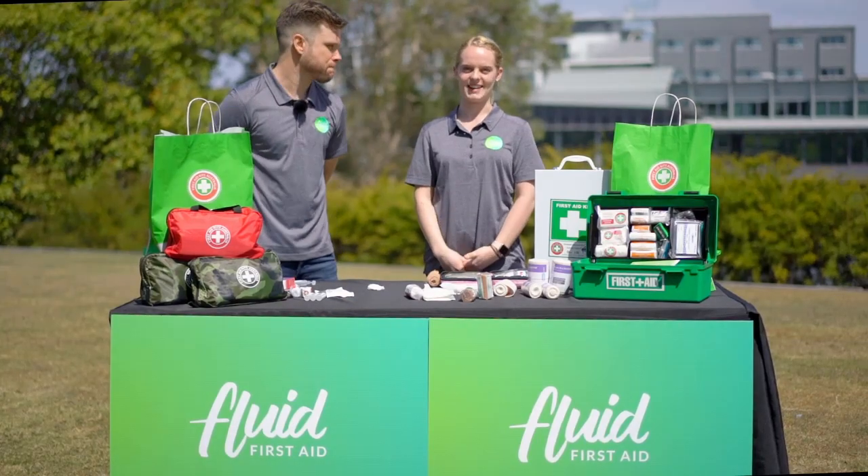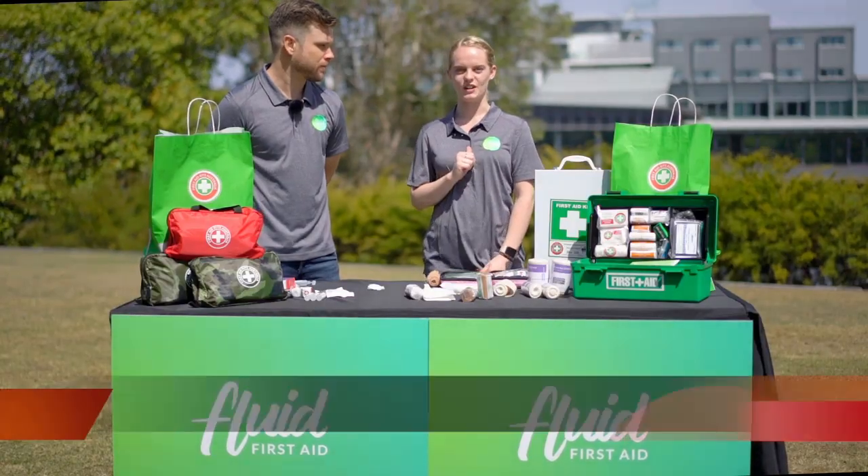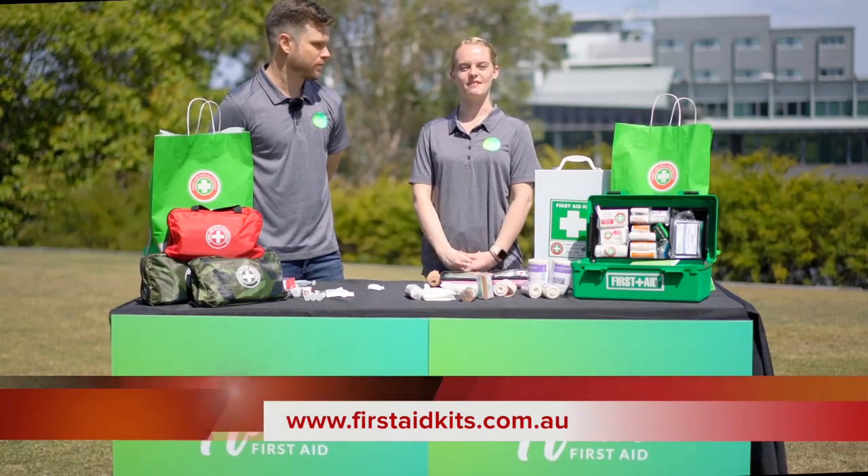If you're looking for a new first aid kit, I recommend you head to firstaidkits.com.au for a great range and excellent quality.